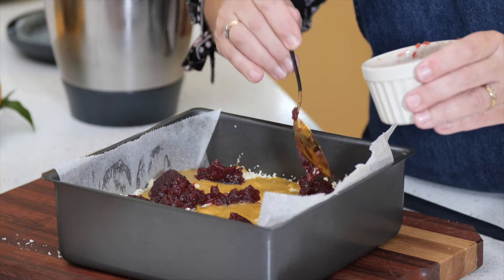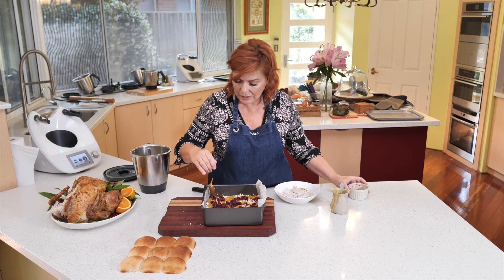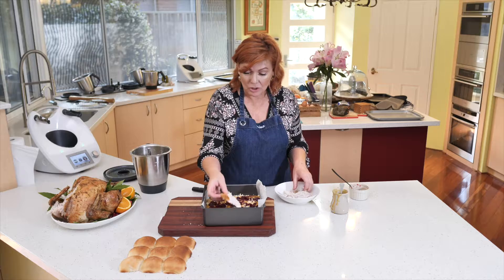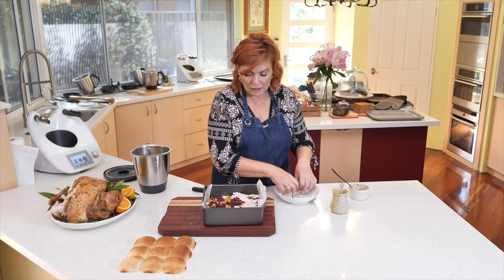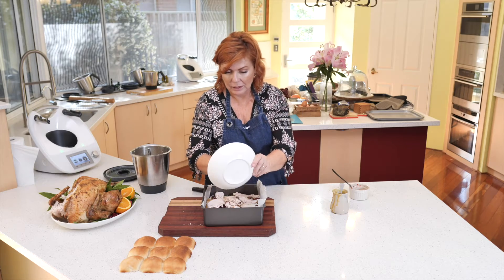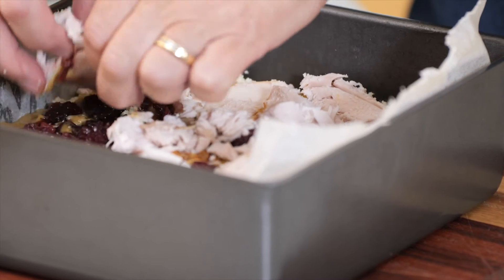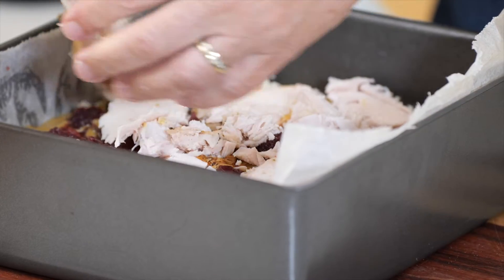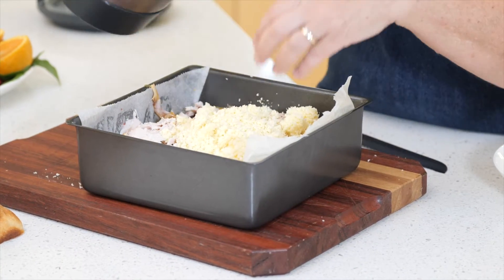Not too much cranberry sauce because it'll be too sweet, but nonetheless yummy. Just spread that around a little bit. Now some turkey — you can use any bits of turkey you've got lying around that you didn't get to eat on the day. Layer it on, and break up some of the bigger pieces because it'll be hard to cut through otherwise.